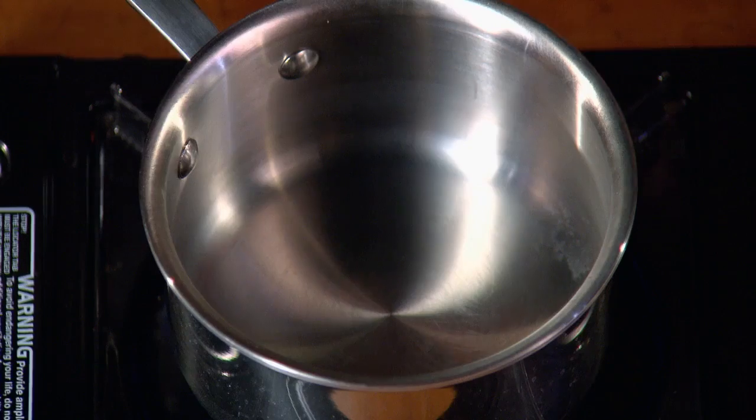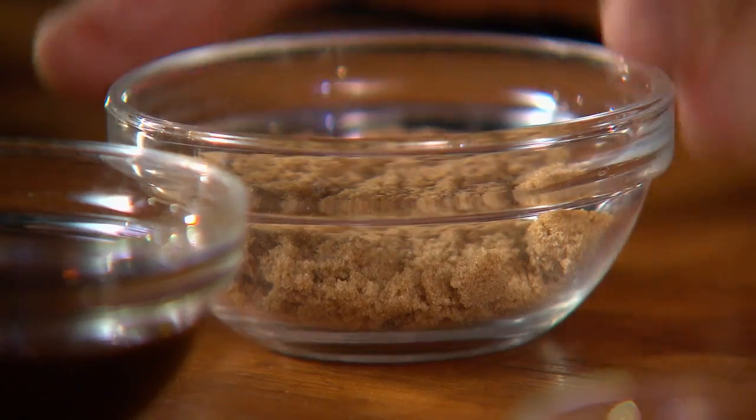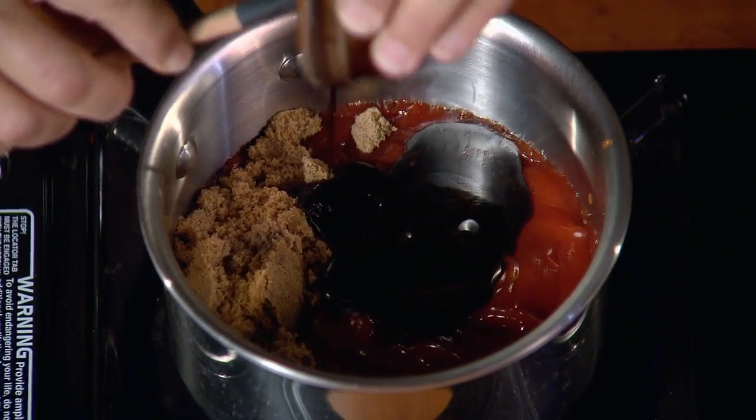Meanwhile, let me show you how to make the chipotle barbecue sauce — a chipotle molasses barbecue sauce. Chipotle makes it hot; molasses and brown sugar make it sweet; bourbon makes it — well, bourbon just makes everything taste better. We'll start with ketchup, brown sugar, and molasses, which gives sweetness but also a kind of minerally, earthy flavor.